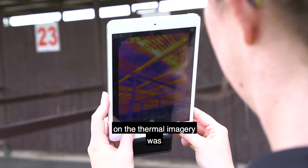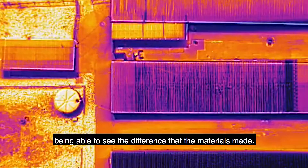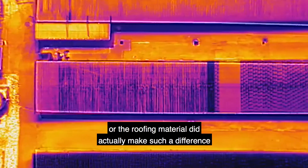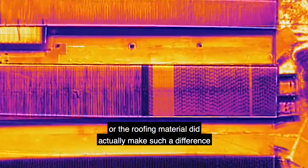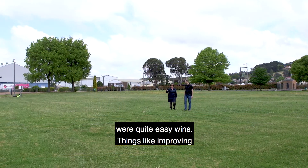What really stood out to me in the thermal imagery was being able to see the difference that materials made. Different materials on the ground or the roofing material actually made such a difference to the temperature. Some of the greatest improvements we could see were quite easy wins.